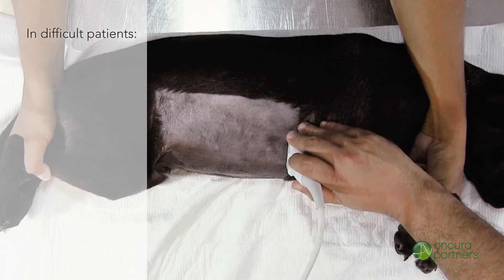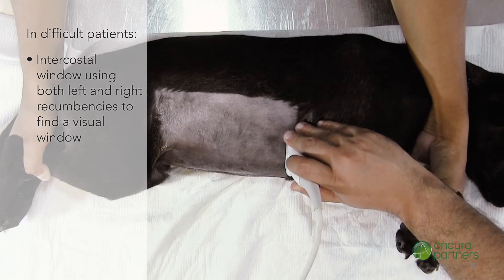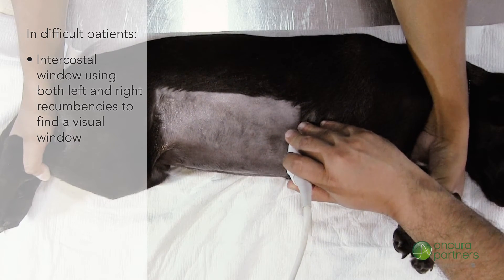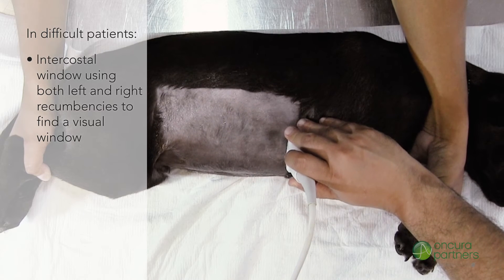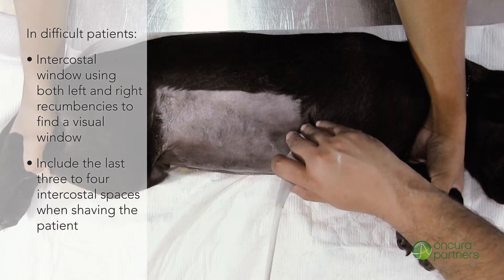In difficult patients, an intercostal window approach may be used, utilizing both left and right lateral recumbencies to find a suitable window. The last three to four intercostal spaces should be included when shaving the patient.